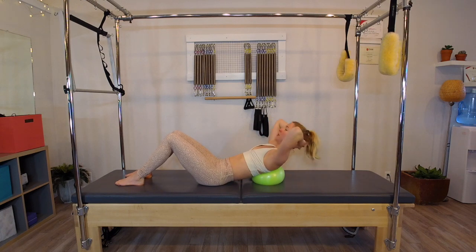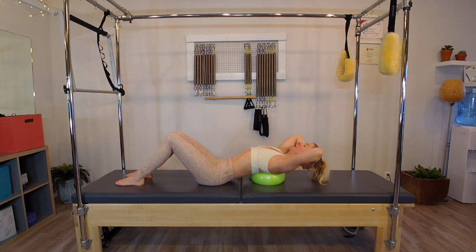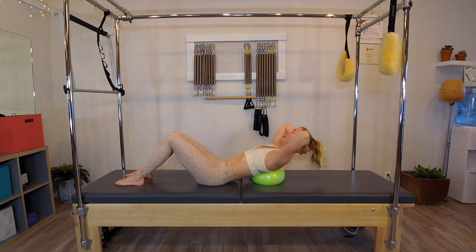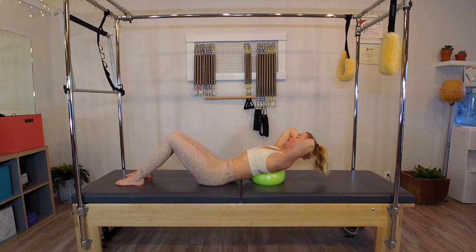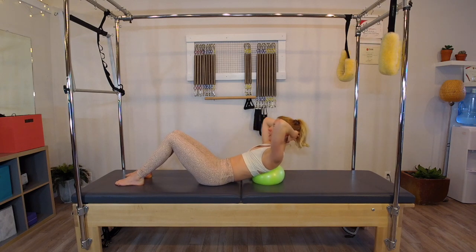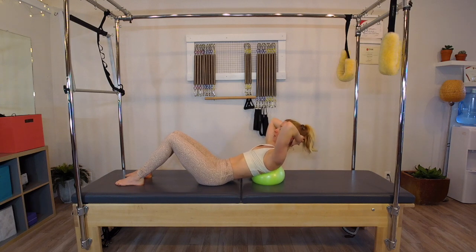Five more, four, three — thinking every time I initiate my lift, my intention is starting my ribs back, feel the connection, then nod the chin and curl. Last time, holding it here.